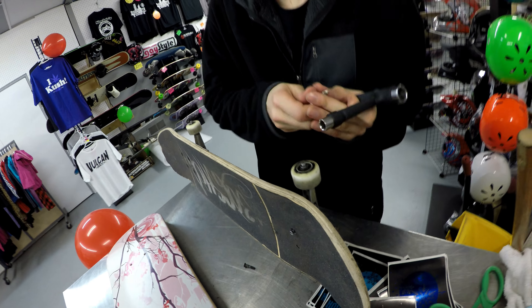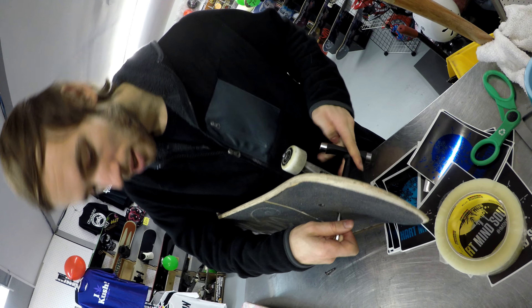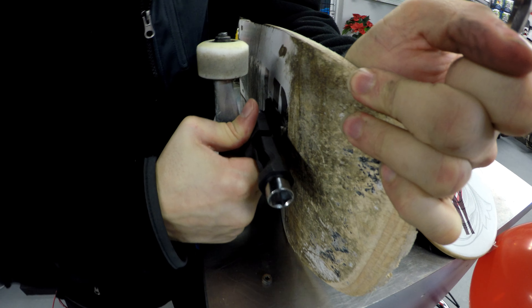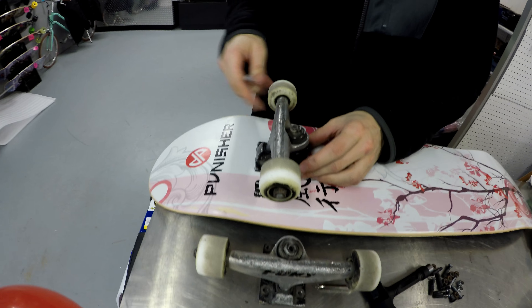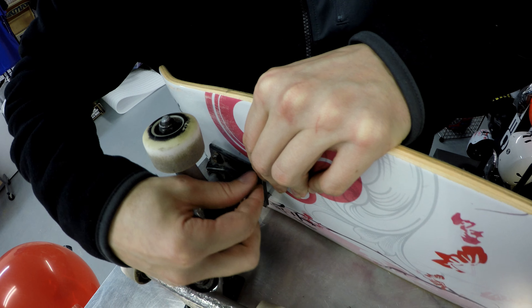The difficult task of taking off the trucks and swapping them over. There we go. Crooked grind — figure that out with your trucks. Let's get these rusty nuts off.